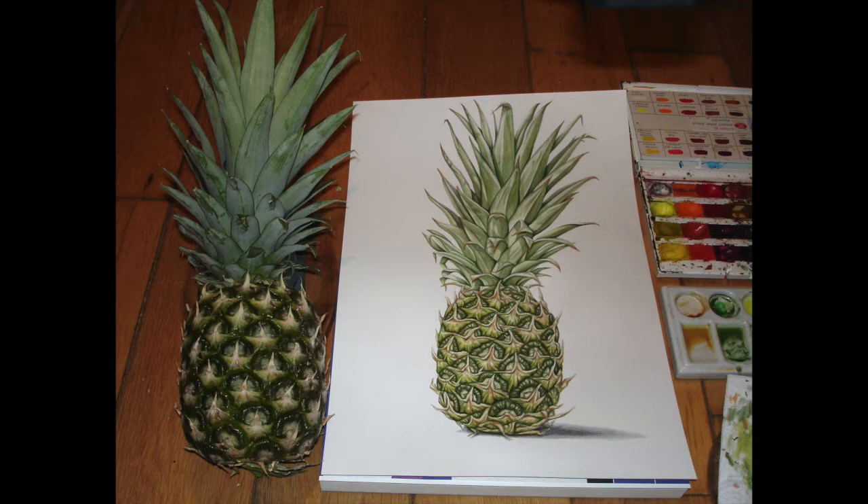Here's the actual pineapple from the point of view that I was seeing it — you can see it's much lighter. If you look at the leaves and things, I hope you've enjoyed this video. Hit subscribe to see other videos that I do in the future. Thanks for watching and I'll see you in the next video.